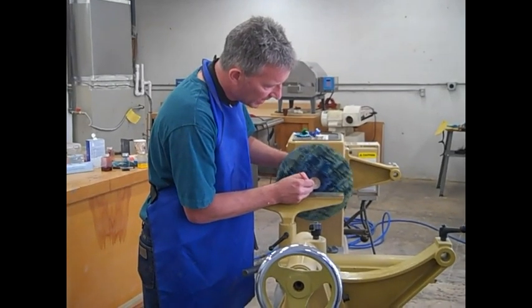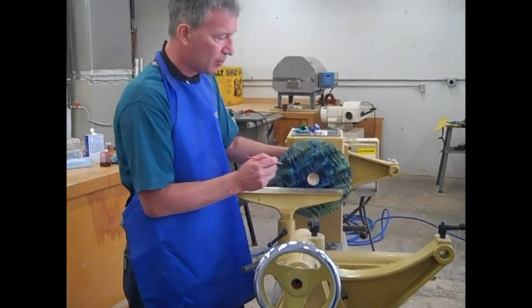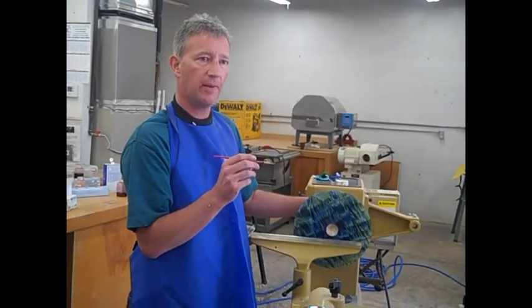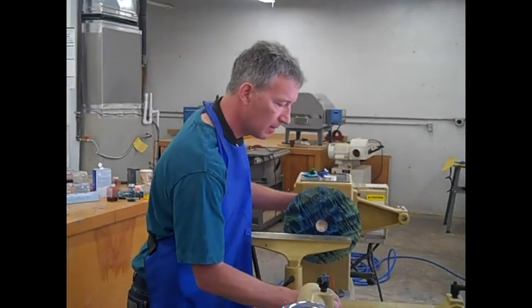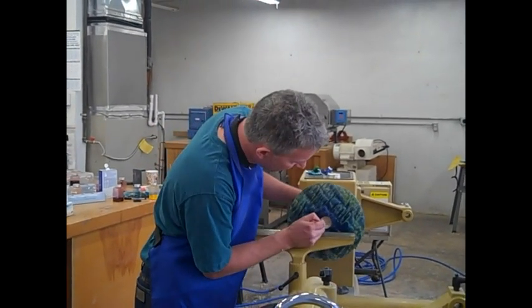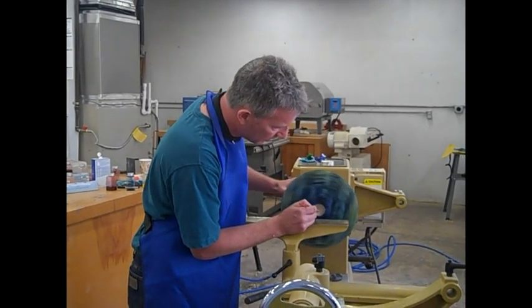So it might be even worth putting one coat on and letting this dry. It goes on as a milky colour and when it's ready to apply the leaf, it dries clear. So I'm just going to go over that again, just to make sure I've covered every single part of it.